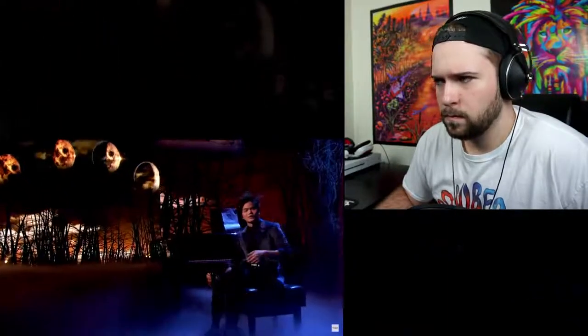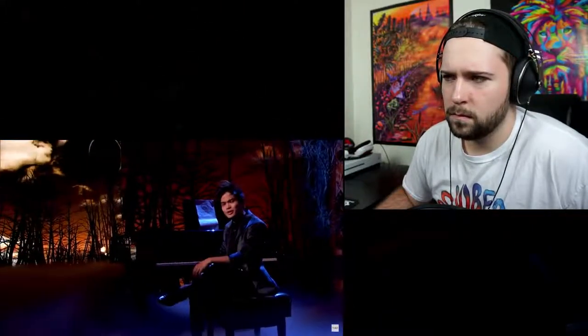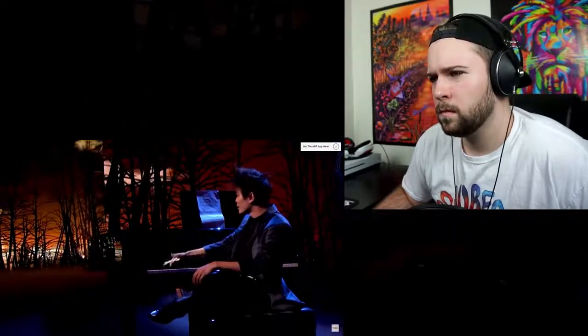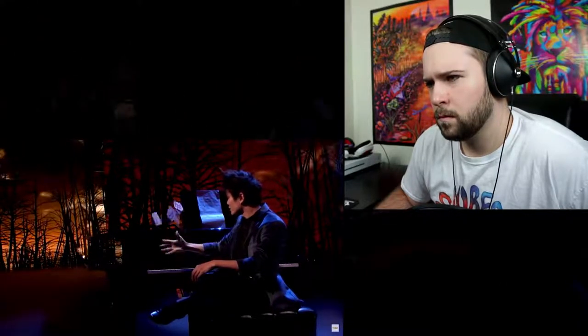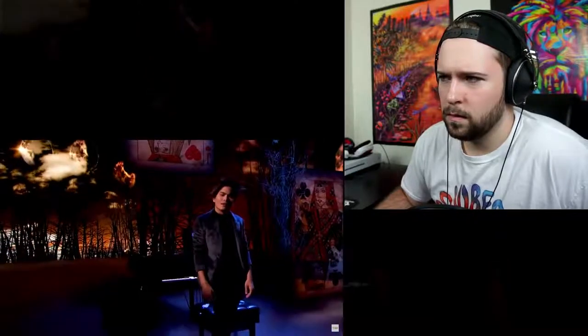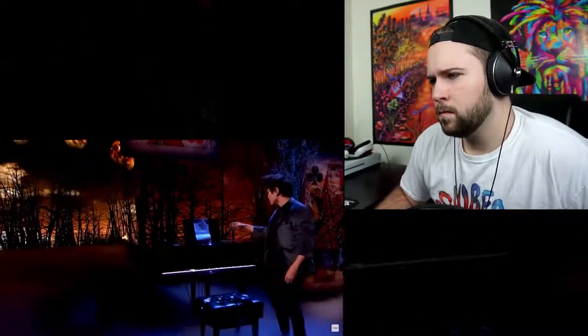I was 19 when I first developed carpal tunnel in both of my wrists. Eventually I had to quit playing the piano and take what used to be a hobby a little bit more seriously. And before I knew it, a new passion had ignited.